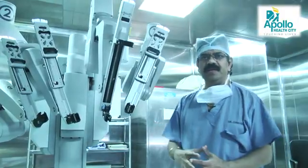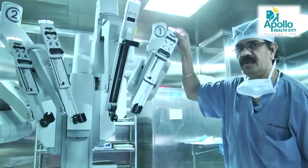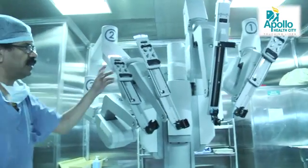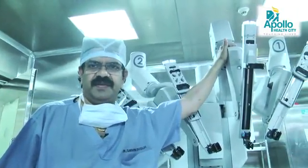The robot has three parts. The main robot has four arms — arm number one, arm number two on this side, and arm number three on the other side — while the central camera is also mounted here. The system we use is the SI system.